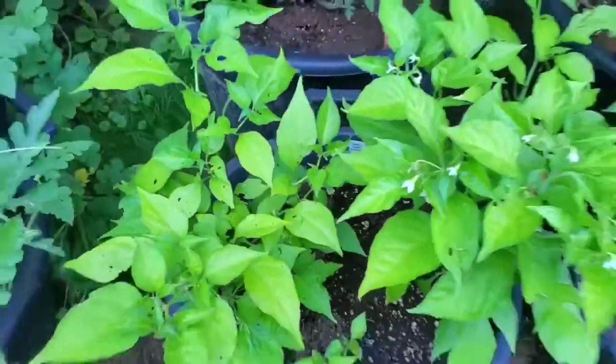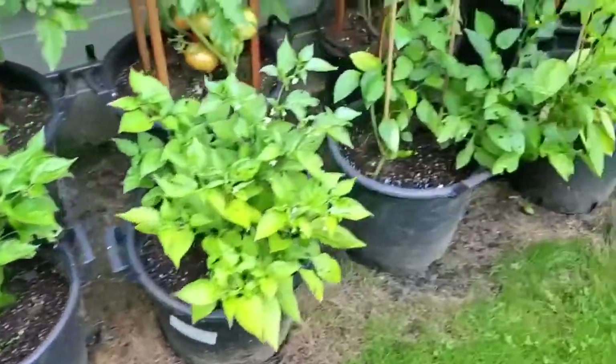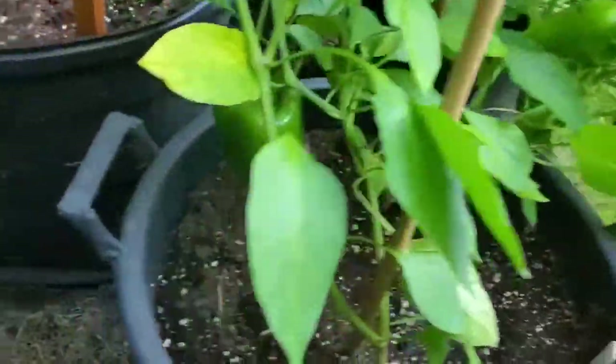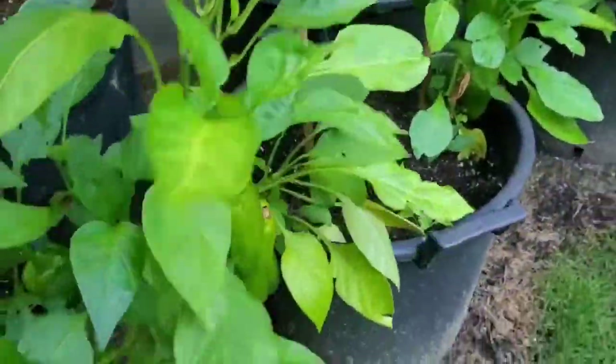That one's my scotch bonnet pepper. I have a couple of scotch bonnet and a couple of habanero, and then I have a couple of what I believe are sweet shepherd peppers. You can see there's a big guy back in there — quite a few of them on this one. This one I have to re-stake because it's kind of fallen over.